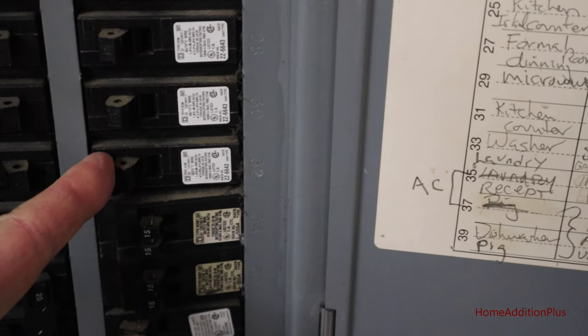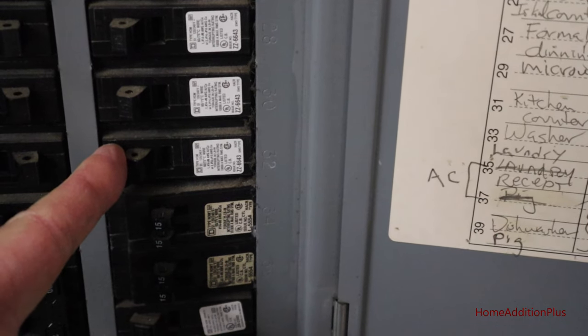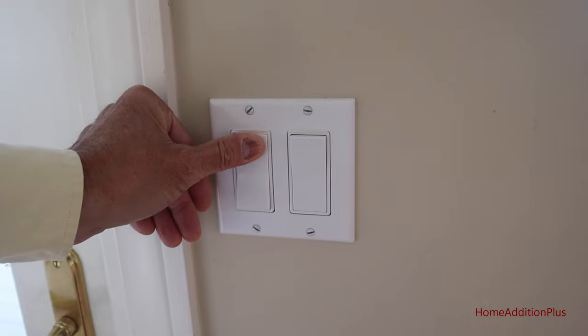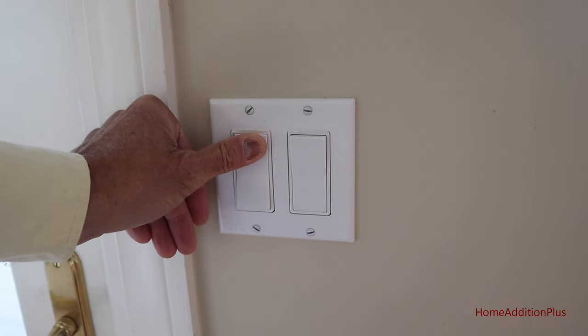The first thing we want to do is turn off the circuit breaker to that light switch. Next, verify that indeed the switch is no longer functioning.